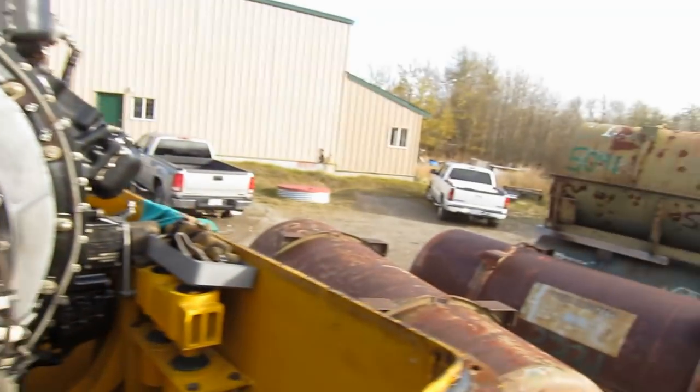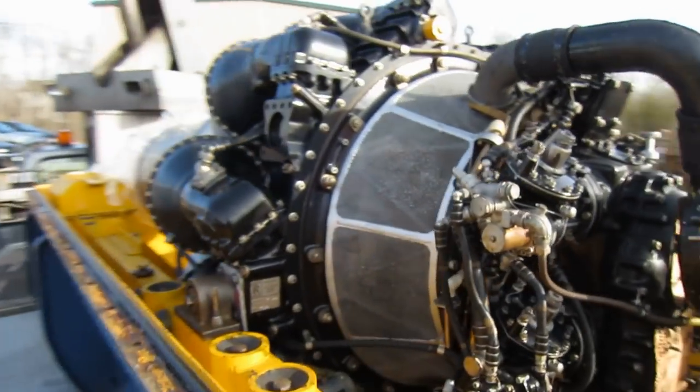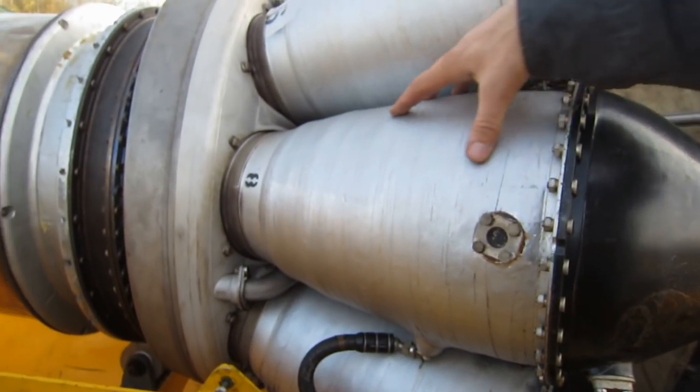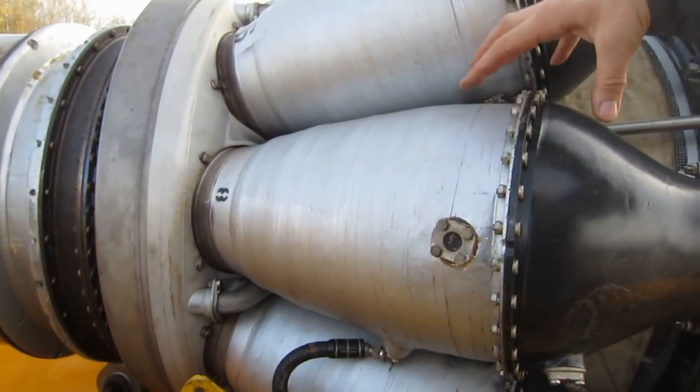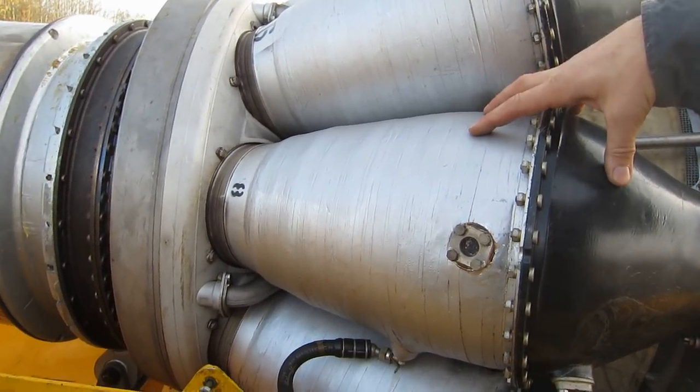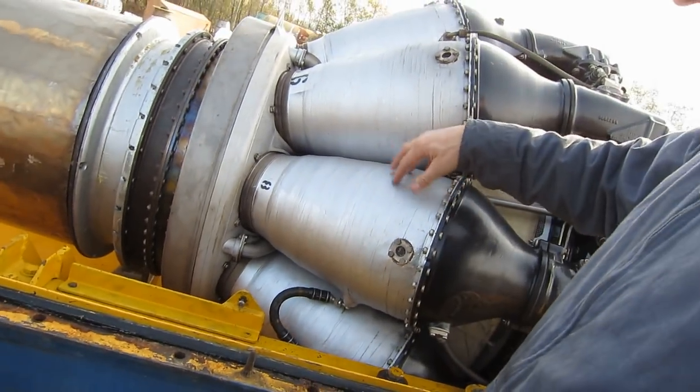What we did, we took off one of the combustion chambers. These are combustor cans — individual combustor cases, inside of which is a combustor liner, right there. Let's take a look on the other side where we've taken the combustor out.